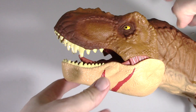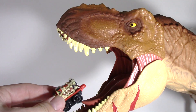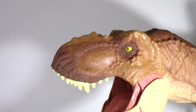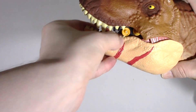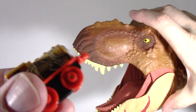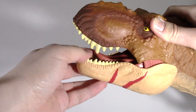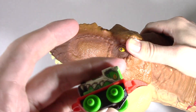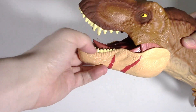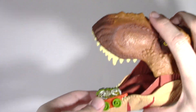There's the T-Rex — he's going to scream, he's roaring. First, let's give him James. Can he eat James? Yum yum yum — he sure can! Can he eat Steven? Yum yum yum. How about Percy? Yum yum yum. And last but not least we have Gator — put him in that dinosaur's mouth. Yum yum.